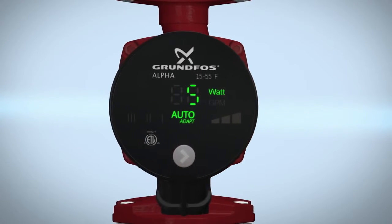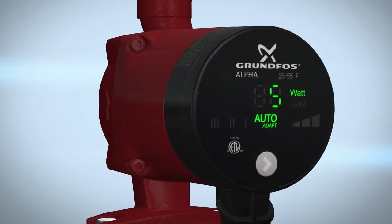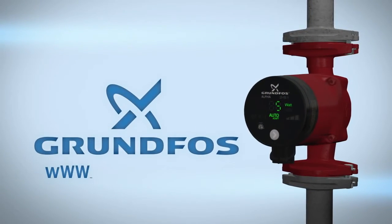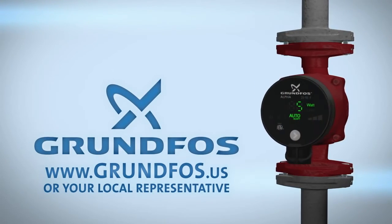Your Alpha circulator pump is now ready. For more installation information on the Grundfos Alpha, visit Grundfos.us or contact your local representative with questions.